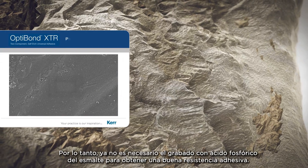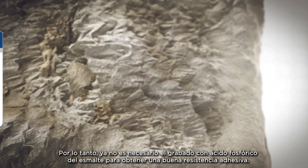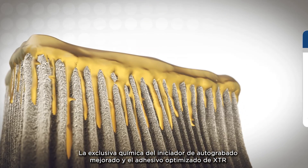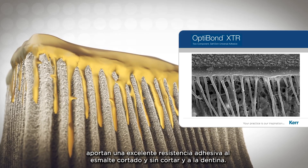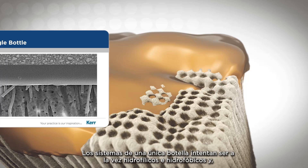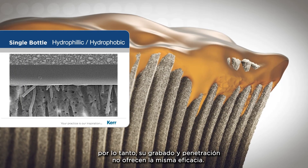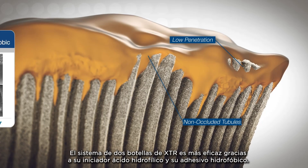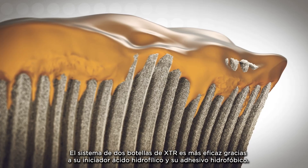Therefore, phosphoric acid etching of the enamel is no longer needed to achieve good bond strength. The unique chemistry of the enhanced self-etched primer and optimized adhesive in XTR brings outstanding bond strengths to cut and uncut enamel and dentin. Single-bottle systems try to be both hydrophilic and hydrophobic at the same time and therefore do not etch or penetrate as well. XTR's two-bottle system is more effective with its hydrophilic acidic primer and its hydrophobic adhesive.